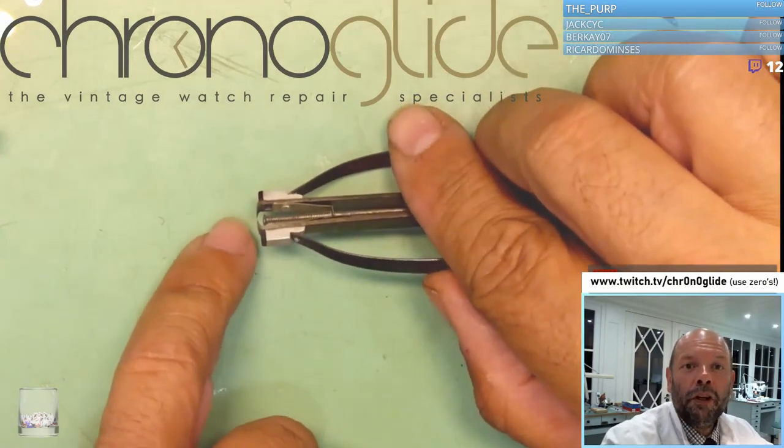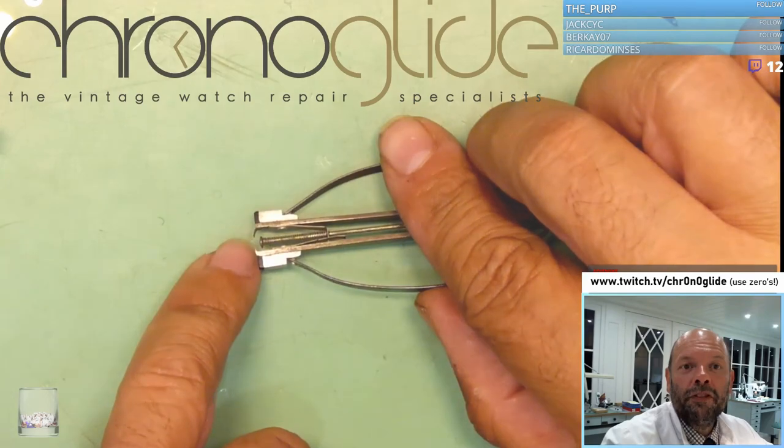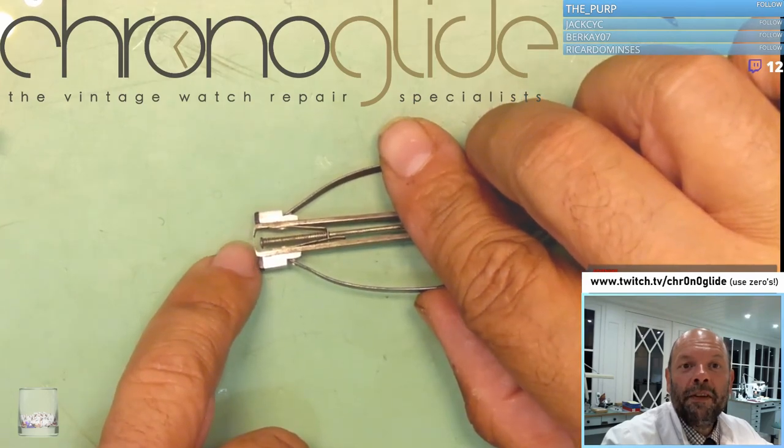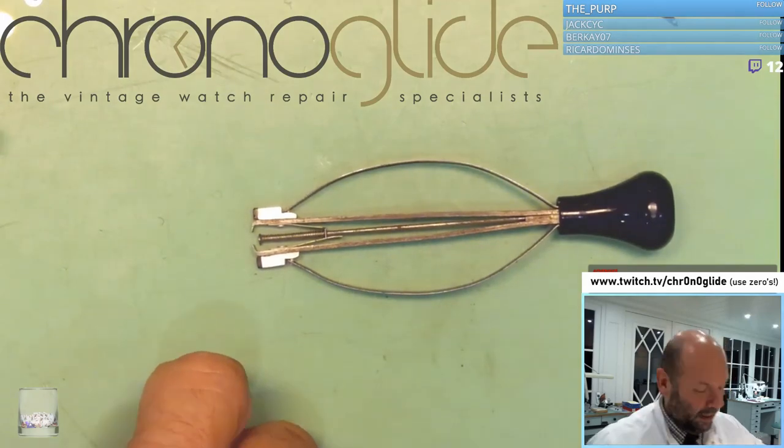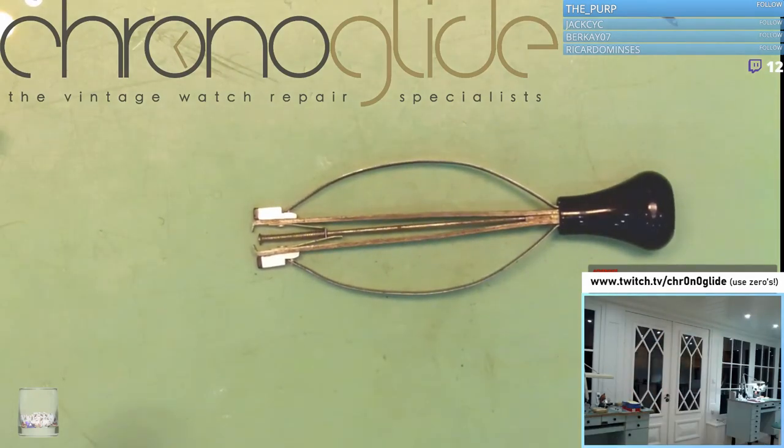I did a small adjustment. I polished this bit here, so it's even thinner than the original one. And there are some variations.